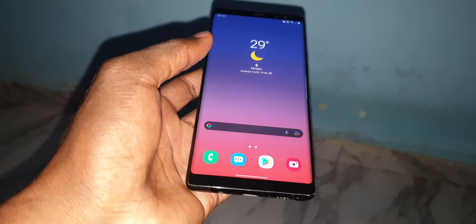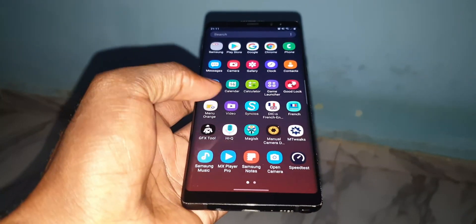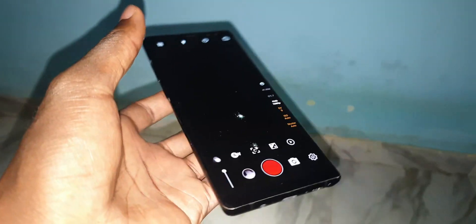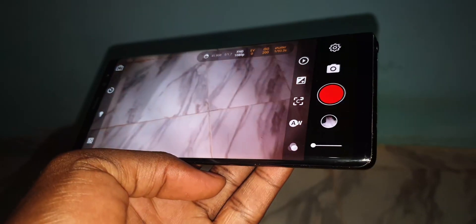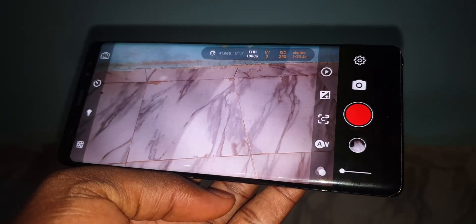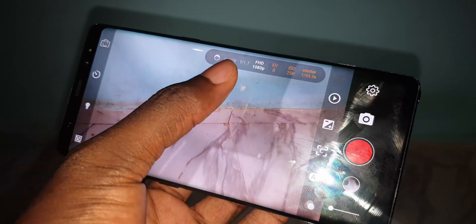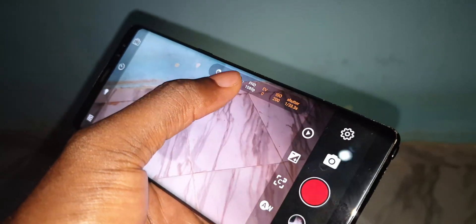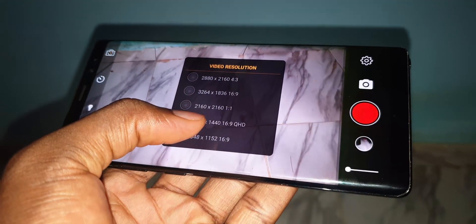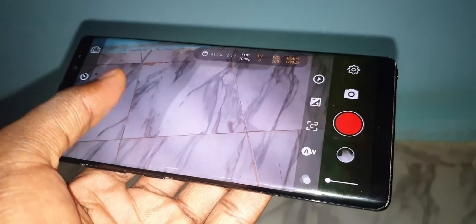Now, what about the camera? The camera I use for recording videos every day is the Manual Camera app. Right now I have every feature of this camera application in front of you. You just need to click here to access everything — video, visualization, and more.